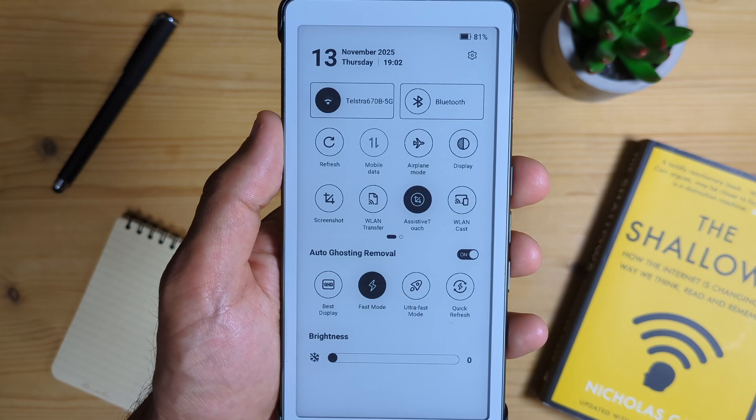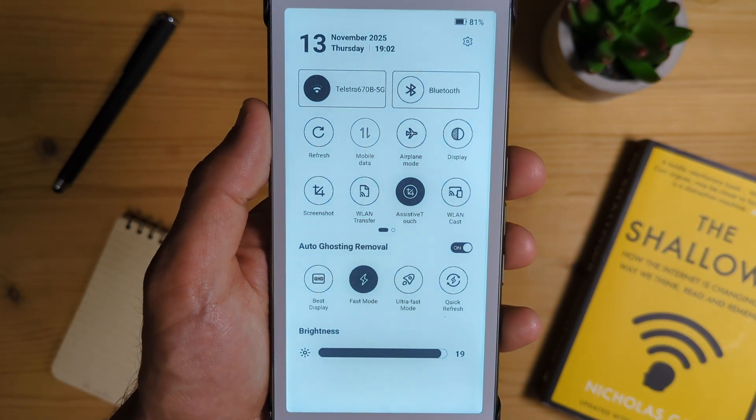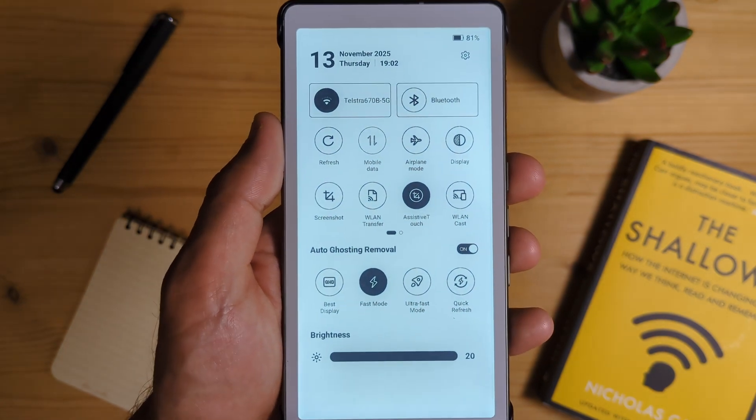This comes with a front light that is adjustable and strong. You will never use it at the highest setting because the screen is super bright. But it's really a pity that this doesn't have color temperature adjustment — there's no warm light at all. I love reading at night, so this might be a problem. I don't know yet; I will test it out.